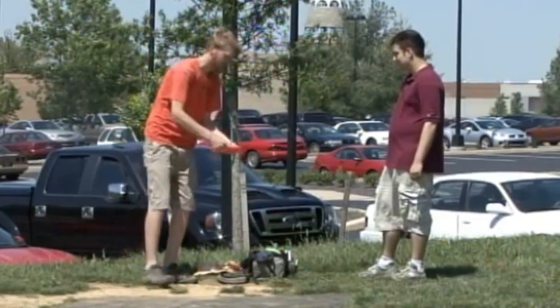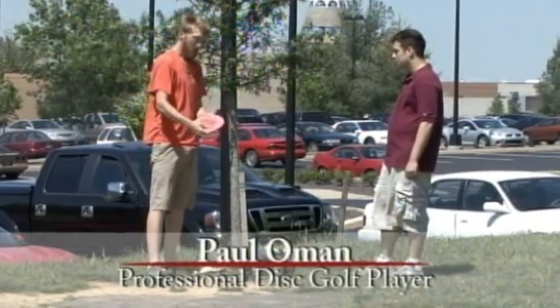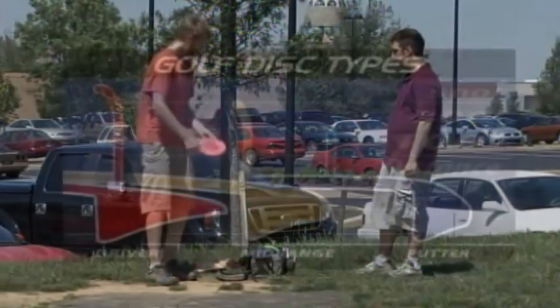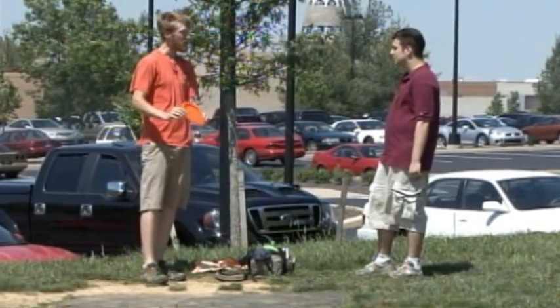Second, we've got a utility disc — it's more of a mid-range. It's a little bit faster than the putter, still got that big rim for the grip, and it's got a lot more control than the drivers. Next we've got the fairway drivers. The drivers have a little bit more of a lip than the mid-range, so they cut through the air a little bit faster and you can get a little more distance on them.